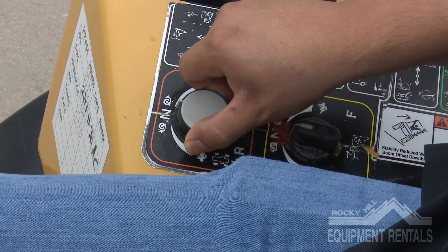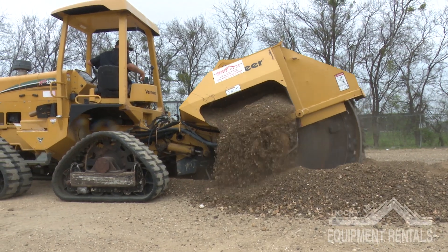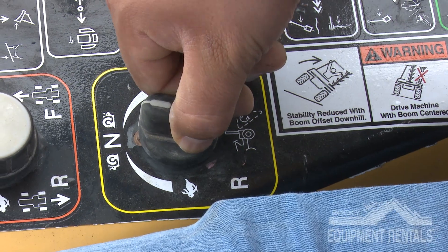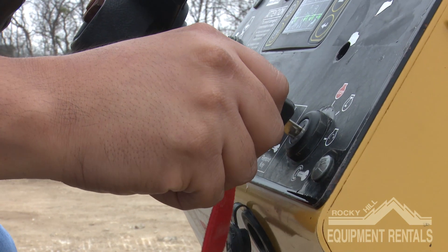When finished digging, put the creeper in neutral. Lift the blade. Slow the throttle and put the cutting blade into neutral. Engage the parking brake and turn off the machine.